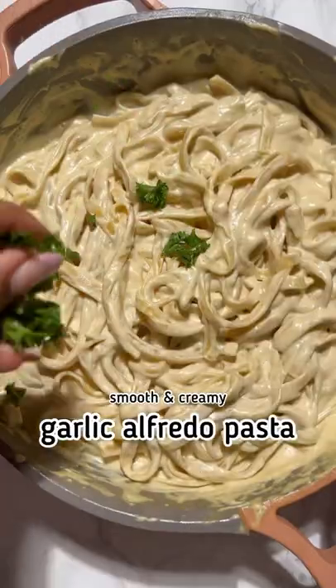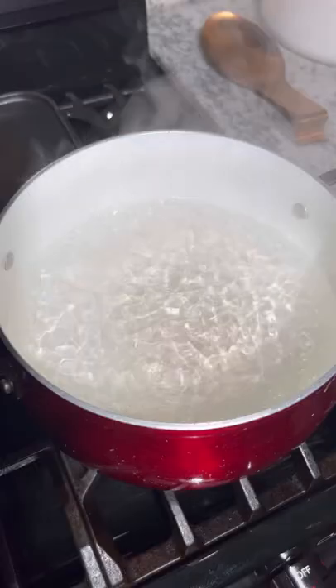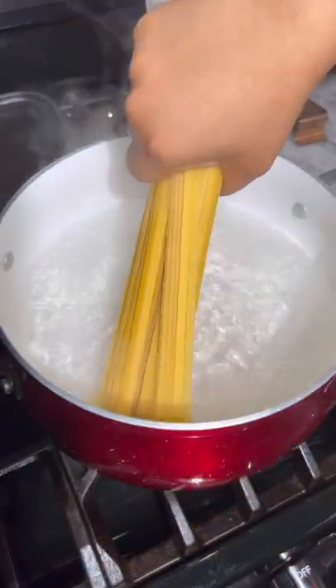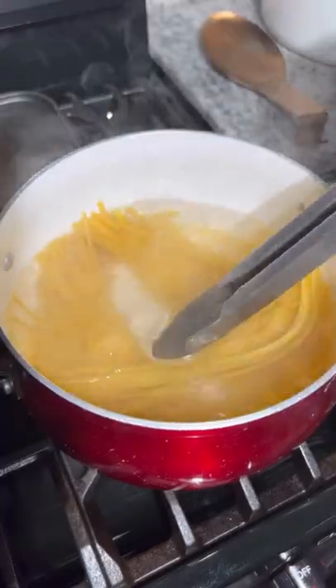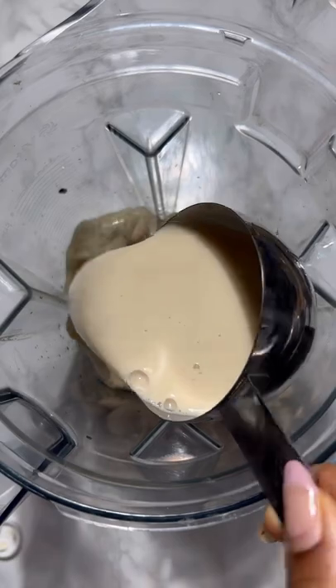Welcome to the garlic alfredo pasta of your dreams — it has been labeled literal perfection by one of 55 five-star reviews. First we start by breaking our pasta — no, I'm kidding, we're not breaking any pasta! Let your pasta boil; I will make this incredible dairy-free alfredo sauce that so many readers have said tastes just like the classic. I'm a garlic girl, so this has to have roasted garlic in there.